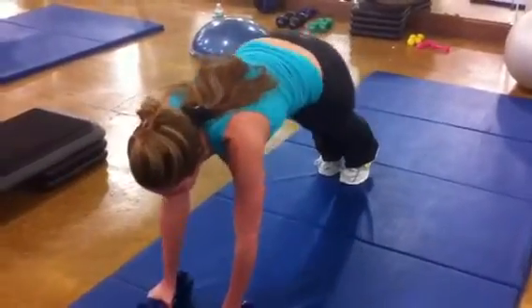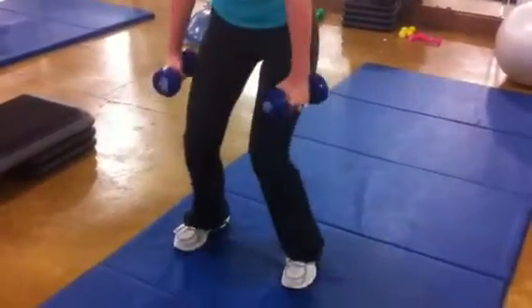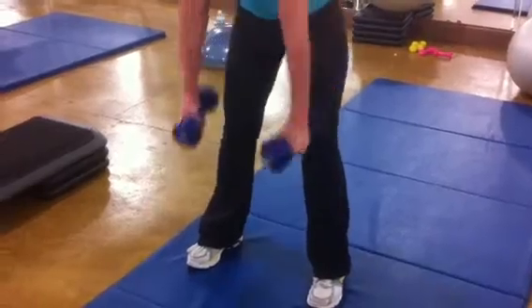And row, row. Hop it up. One, two, three. Good. Hang in there.